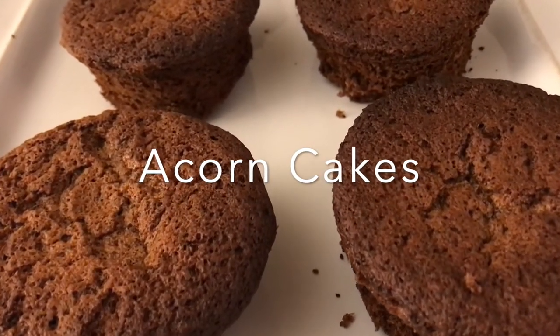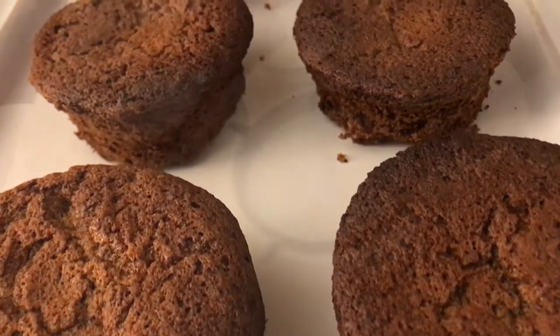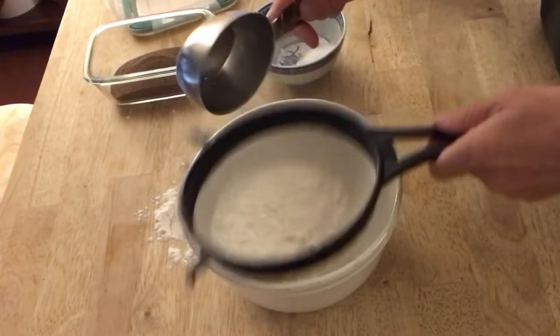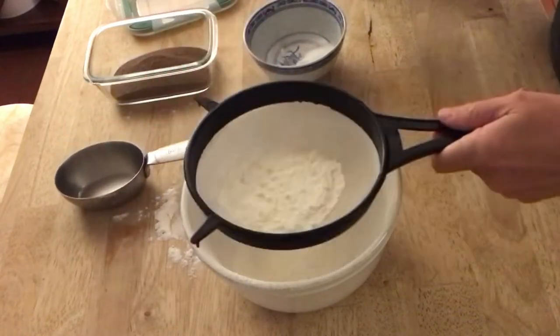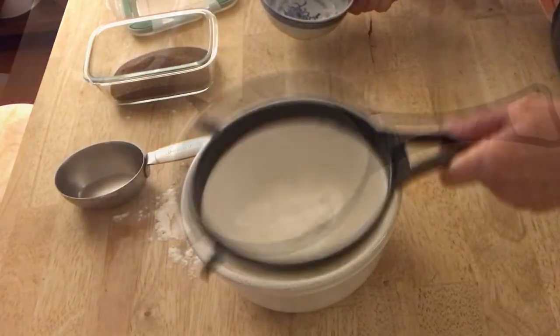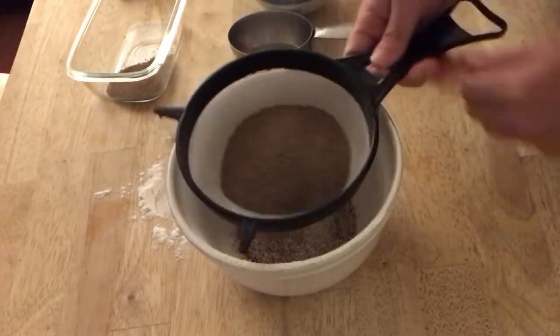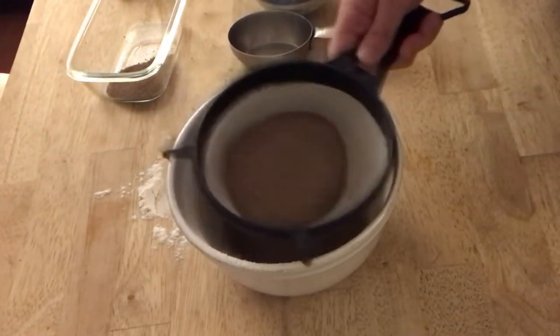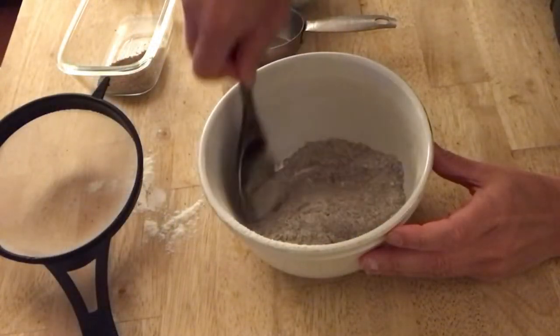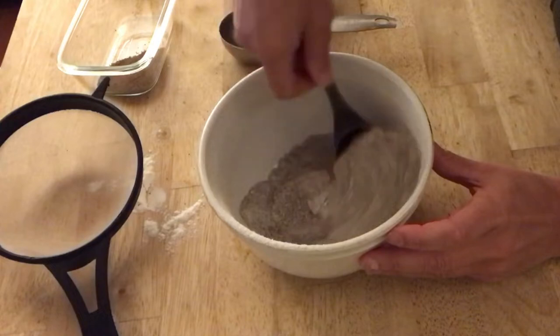In this video I will demonstrate how to make acorn cakes using acorn flour. Begin by sifting together cake flour or all-purpose flour, add baking soda and baking powder and salt, and add your acorn flour. Mix all of these together in a bowl and set aside for later.